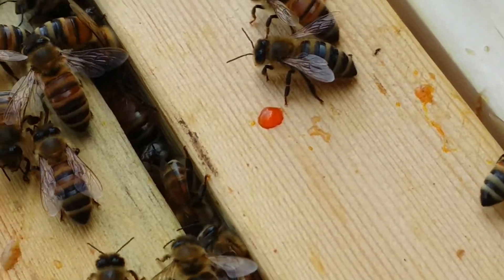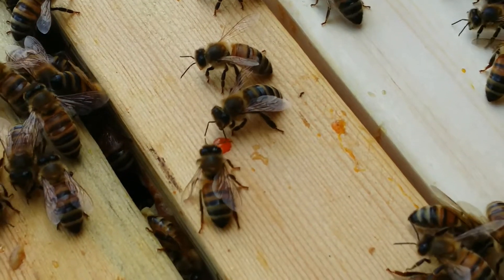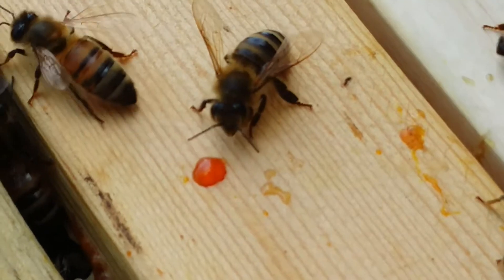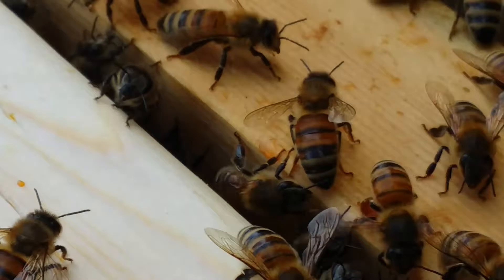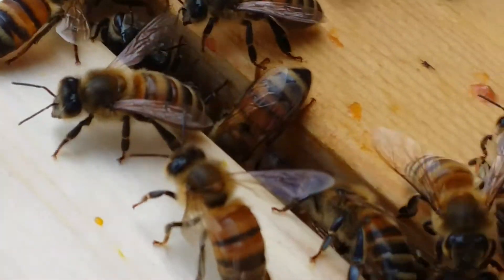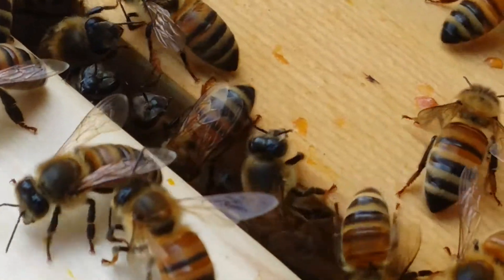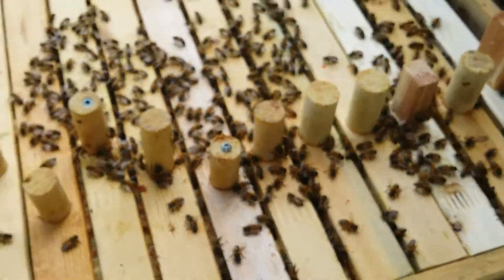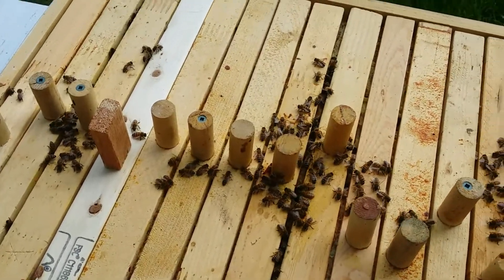There's a drop right there — I wonder if that's just a random drop of sap from something. It's very bright. I wonder where that's collected from. I have no idea. It's like spa day on top of my hive. Pretty interesting.